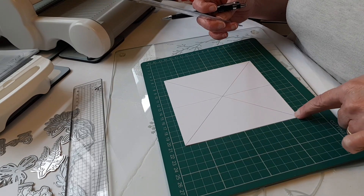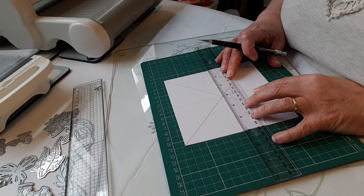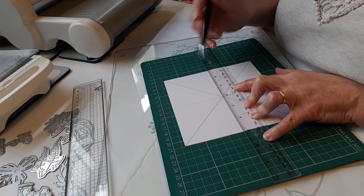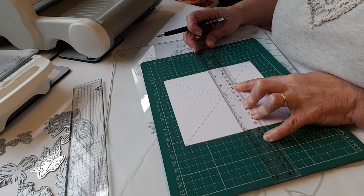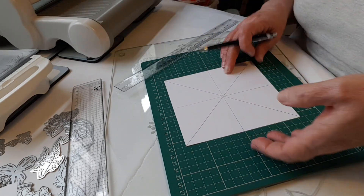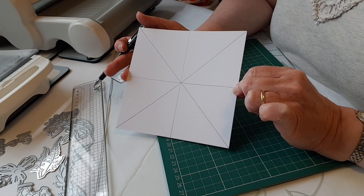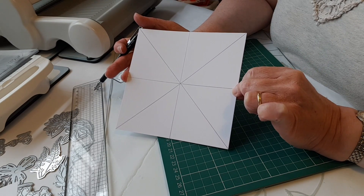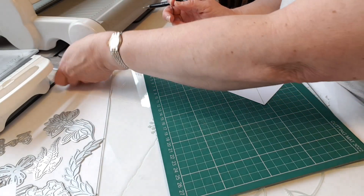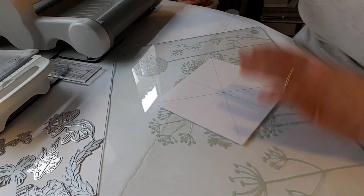I'm going to line it up alongside one of the lines so I can tell it's straight, then go across the middle and just check I don't appear to be wonky. Another way to do this is to get some copy paper cut to the same size, fold it in half in two directions, and use that as a template to mark up your card. It's up to you which way you do it - or if you like measuring, you can measure your distances with a ruler.